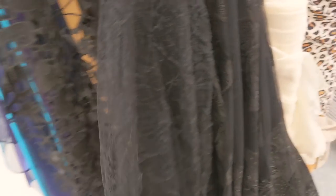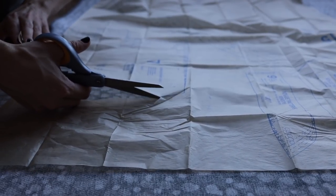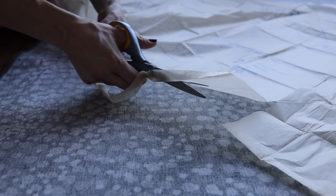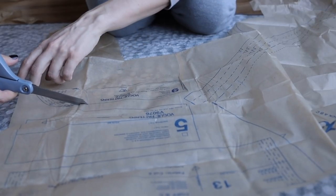The planning and supply stage of this project was done, so it was time to get to sewing. I started with maybe not my most favorite part of the sewing process, which is cutting out the pattern pieces as well as the fabric pieces to make this dress.